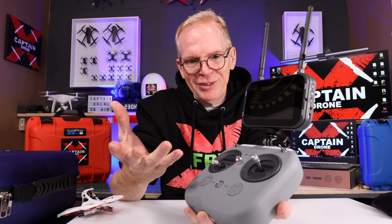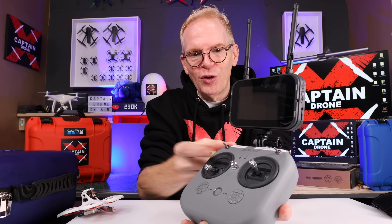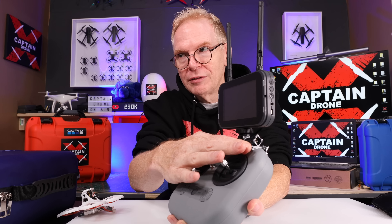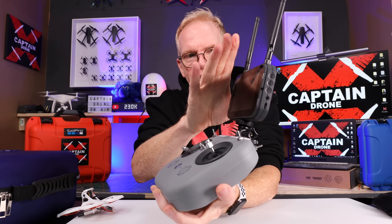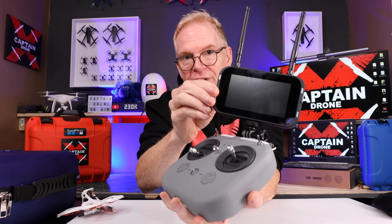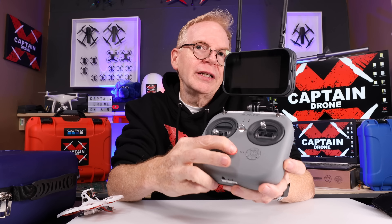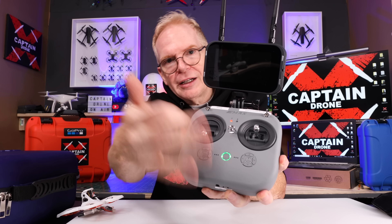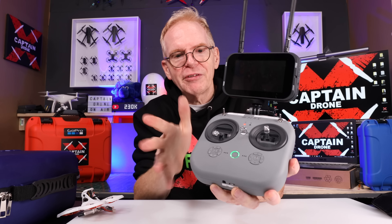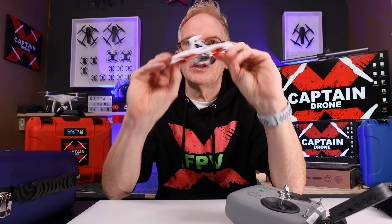Let me give you a demo of this actually working. First, take your switches on the controller and push them all away from you — the top ones are three-position and the bottom ones are two-position switches. Next, power on your remote by holding down the button and you'll get a little green circle when all switches are away and your throttle is down. Then take your drone and plug in the battery — it makes a really cool sound.